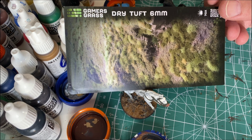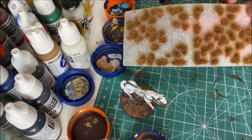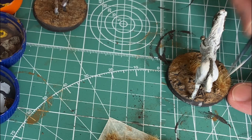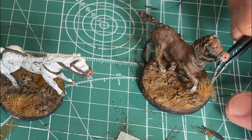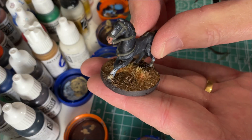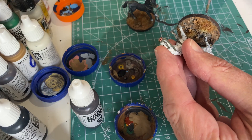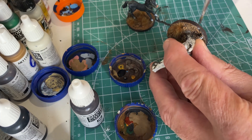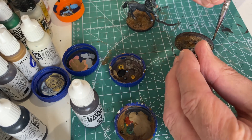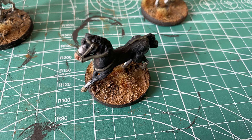Found some 6mm dry tuft Gamers Grass little adhesive things. I use these a lot and really like them - they're almost scale-agnostic if you're careful. I figured some big tufts of grass work well, they fit in pretty nicely and the color scheme works well with them. Just went around and tidied up the edges of my little cork and styrene bases. Pretty happy with how they came out.